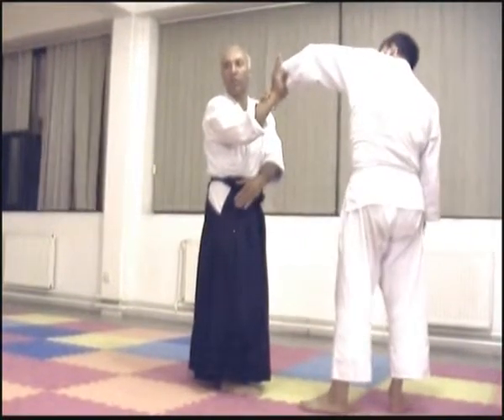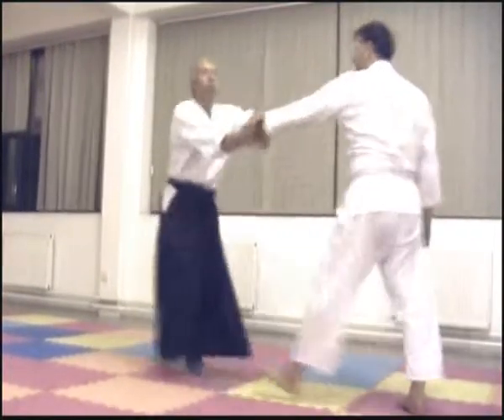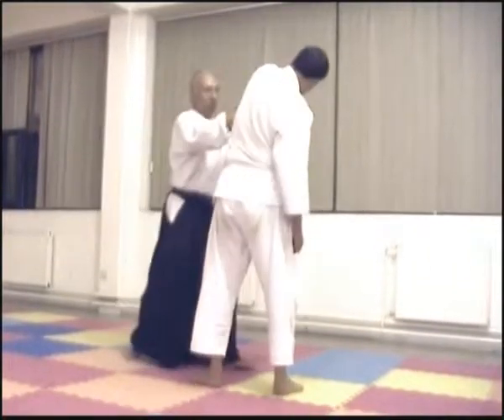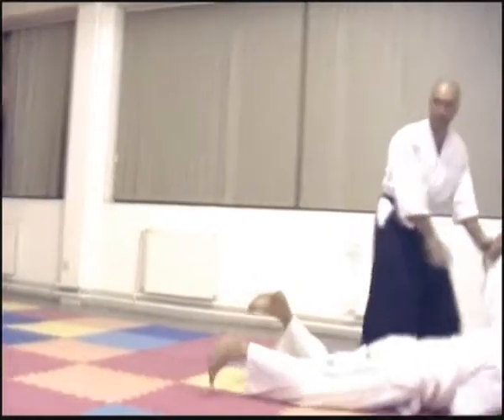I don't know if I'm going to go on the other side. So, when you do this, this one is going to go on the other side. Then, you know, it's going to go on the other side — I'm going to go on the other side.